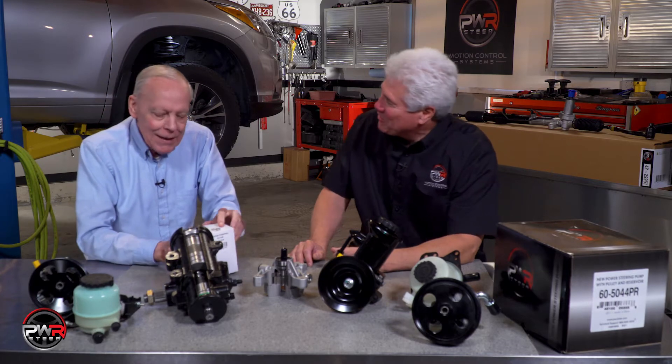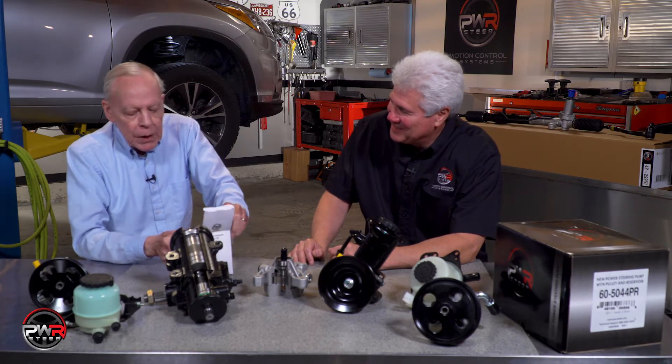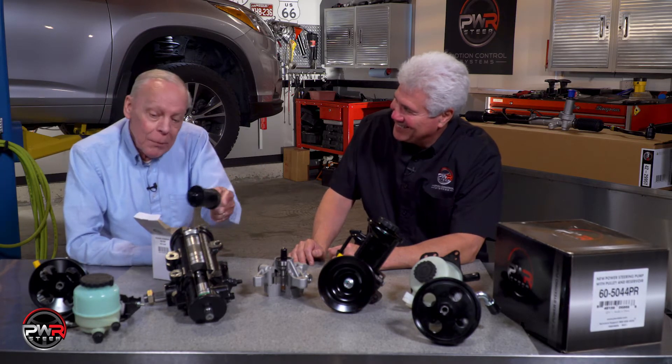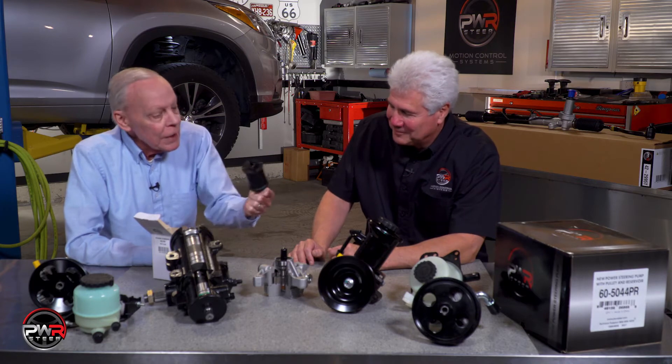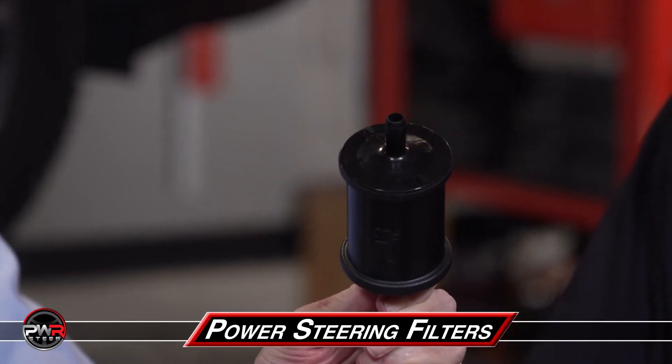You open the box and you tell me what you see. Let's find out what Mike brought today — got a surprise for us. We're talking about steering system components and you're giving me a fuel filter. It looks like a fuel filter. Sure it does, but it's a power steering fluid filter.